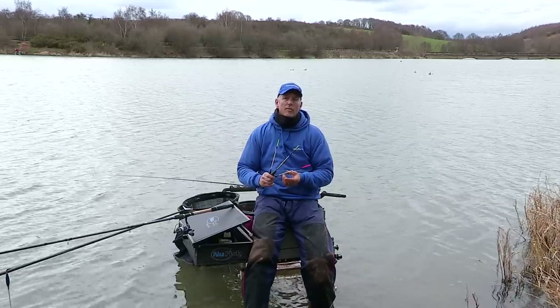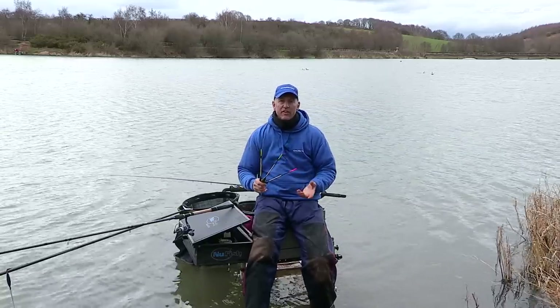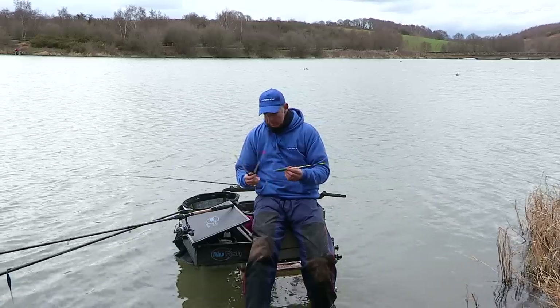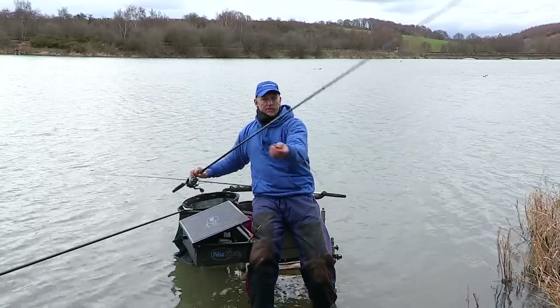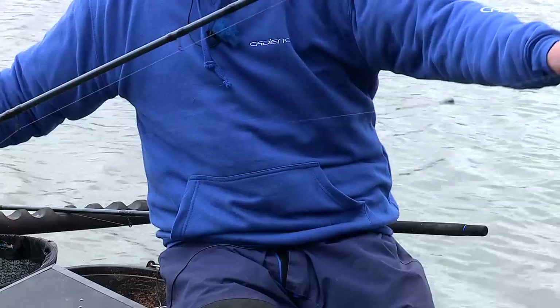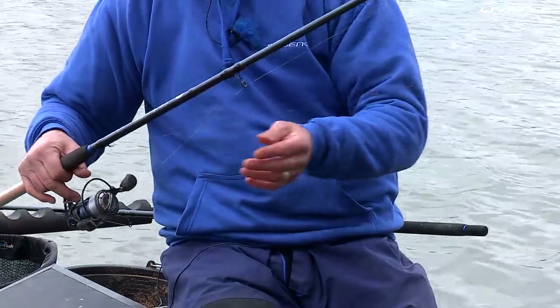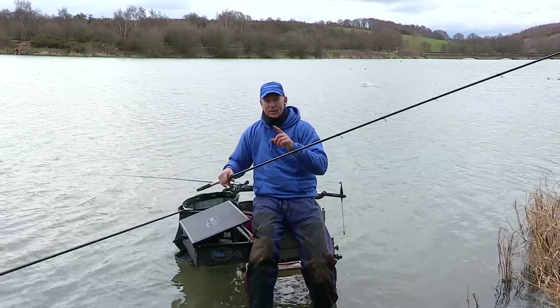I fish a lot of float-only matches, and on venues like Ulley Reservoir where the depth is in excess of 30 feet, there isn't really an alternative to fishing a float. The method itself is quite simple. The float runs up the line off your bulk and rests on a stop knot. It all looks quite simple but there's a bit more to it, and I'm going to show you exactly how it's done.